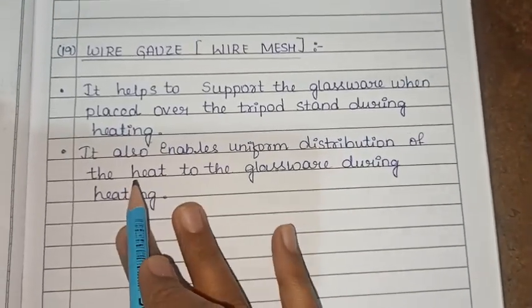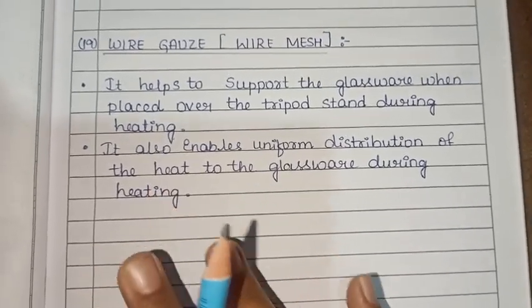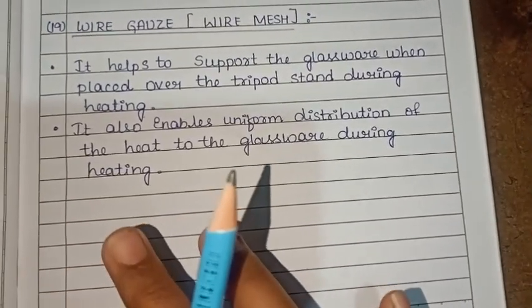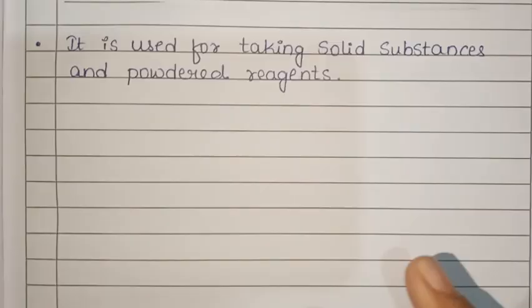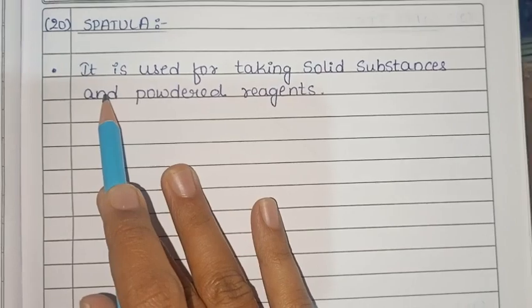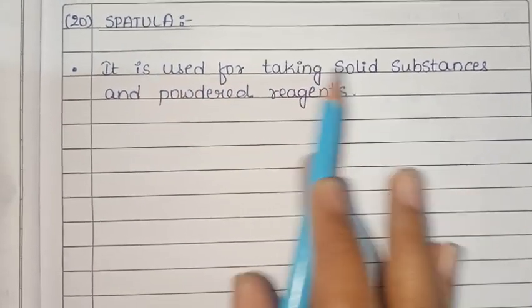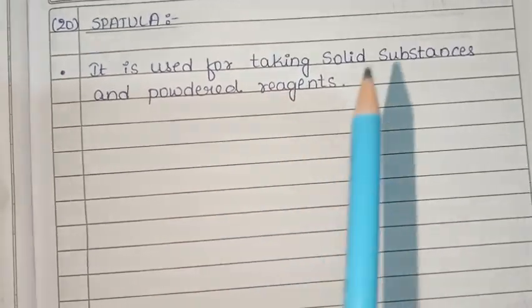The spatula is used to take solid substances and powdered reagents.